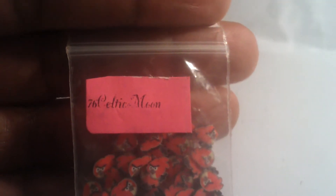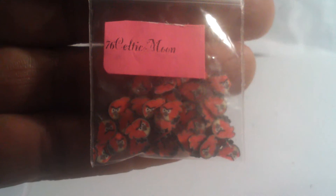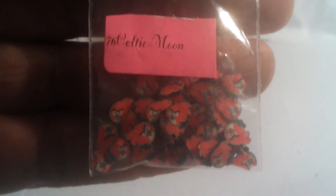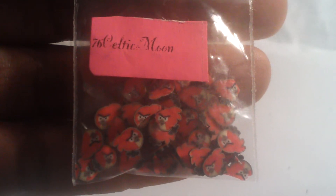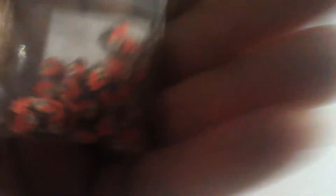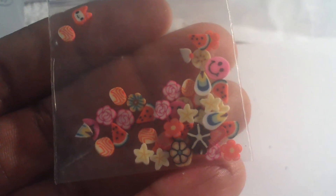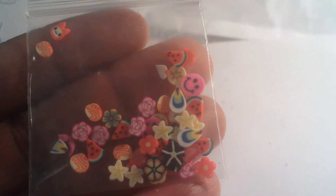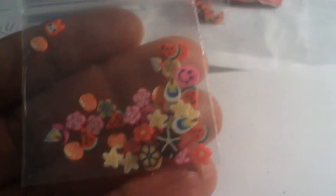First one I got back is from 76 Celtic Moon — and look, these are angry birds! The little red one. I love Angry Birds — I'm always playing that game on my phone. The next one has no name, but it has some little flowers, hearts, fruit slices, smiley faces, and cartoon faces. This is very pretty, I like this.